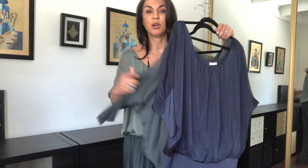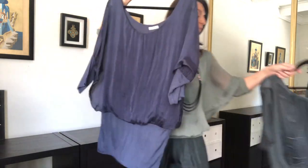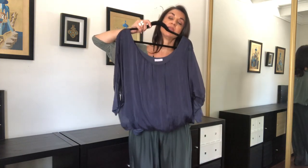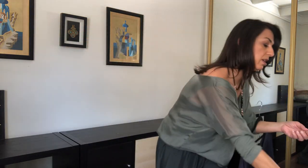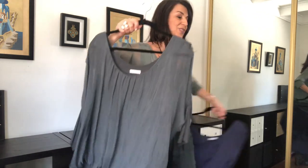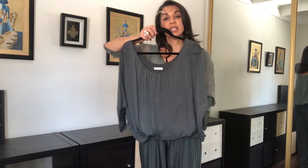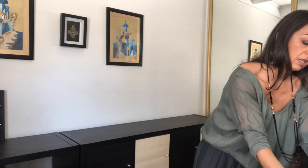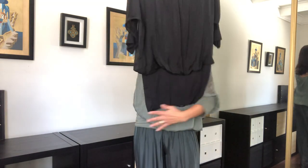For example, there's the navy with the charcoal — the waistband barely shows — and there's the charcoal with charcoal, so that's same-same. Then you've got the black. I only have one pair of silk pants to show you, but the contrast of the black top with the colored bottom is very, very nice.